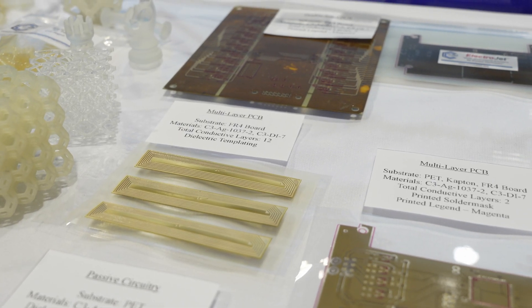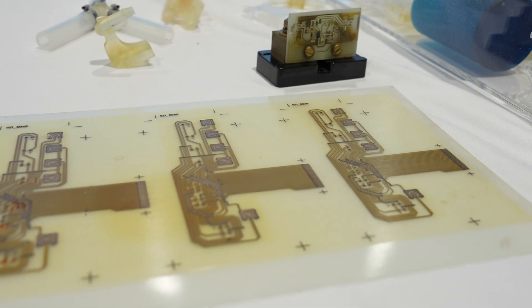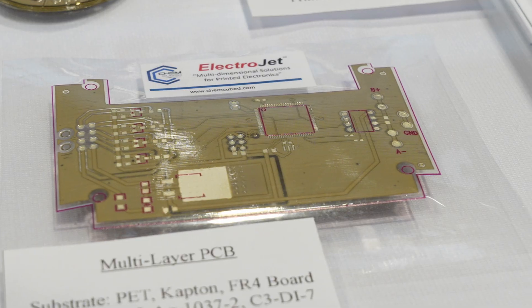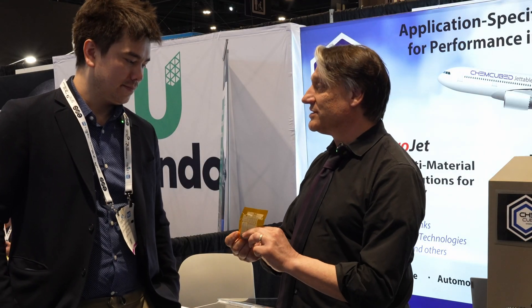We're ChemCubed and we're mainly a materials company, so we make the inks and materials for different applications. Our Electrojet brand materials are basically for additive manufacturing of electronics, where we're actually creating PCB boards and flexible substrates — flexible hybrid substrates, such as flex on Kapton, where you're quite flexible.